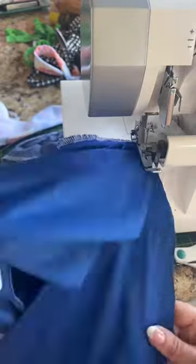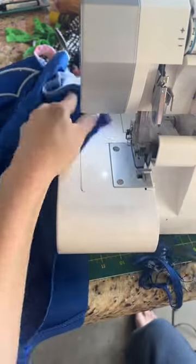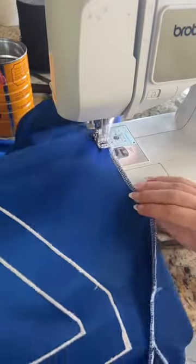I'm going to use a serger to attach the arm — or stitch on your sewing machine. Then I'm going to go from the arm all the way down to the bottom of the dress. Then I take it over to my sewing machine, and since I was too lazy to change the white thread to blue, I have to do a blue line so you can't see the white thread.